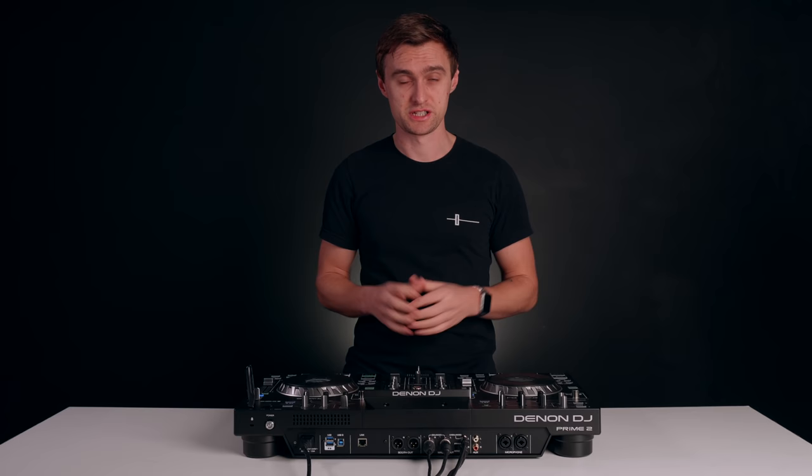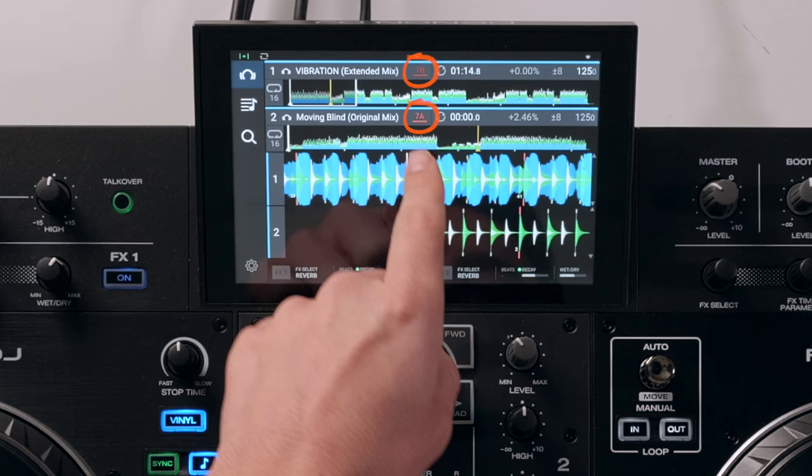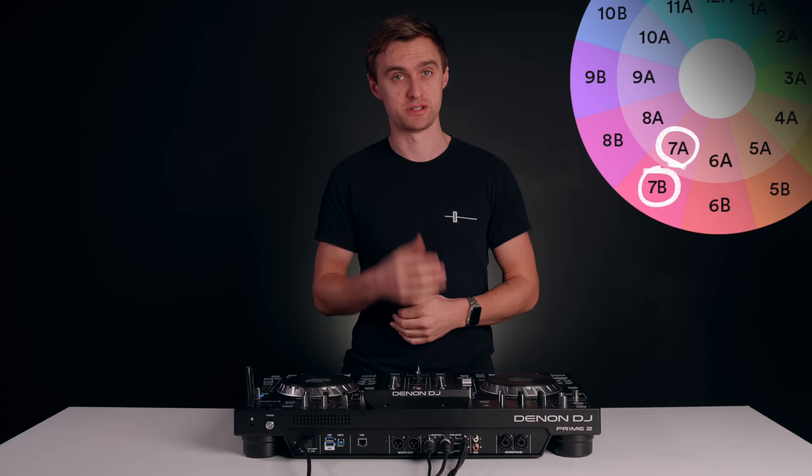The other thing you need to be aware of with song selection is making sure you choose songs that mix in key together. This is essential for this trick to sound good and perform well. I've got two tracks here with the Camelot notation, one in 7A and one in 7B, so they will harmonically mix well together. Because in this trick, we are layering tracks and having them playing together where there is a lot of melodic information, such as the bass line.